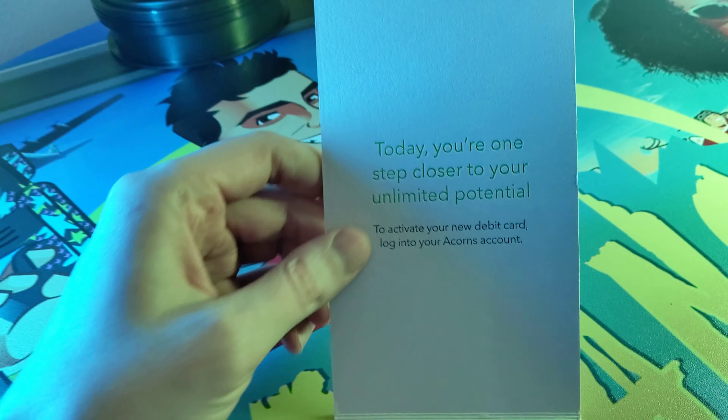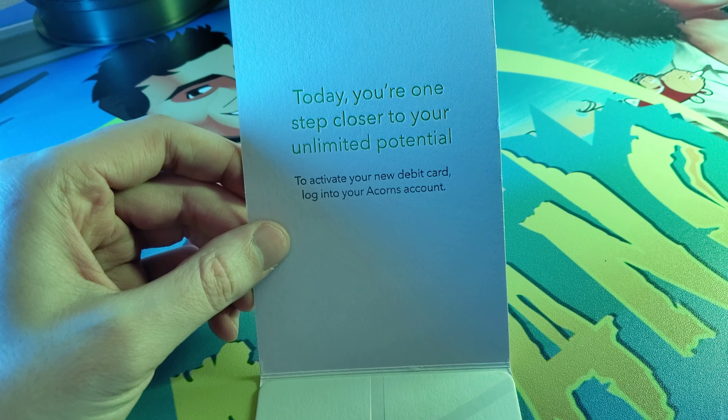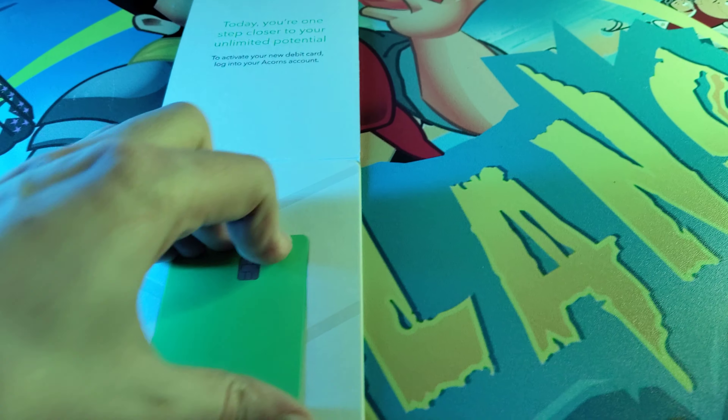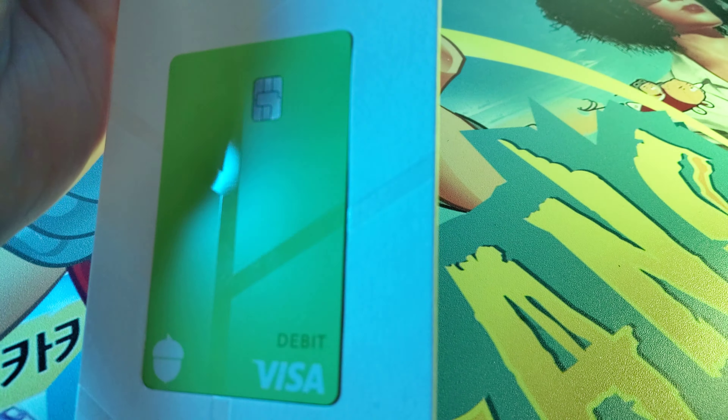You open it up. 'Today you're one step closer to your unlimited potential — to activate your new debit card, log into your Acorns account.' When you first get it, it's wedged in there pretty good. And as you can see, the design of the box matches the design of the card, so it looks really cool.